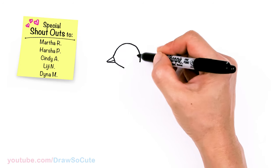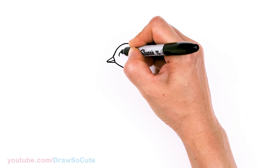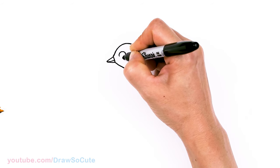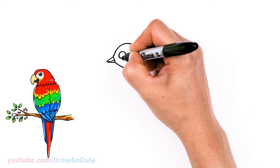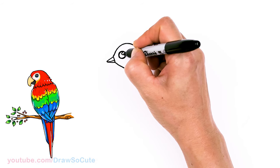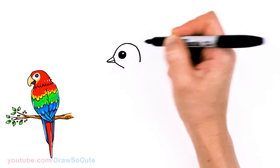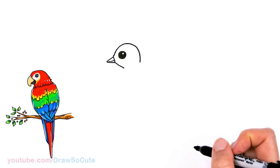Then from there let's come back. So now that we have this head, let's come back about right here and we're going to draw a circle for the eyes. Right in here. I'll give it a highlight right here and shade everything else in. There — now we have our top.